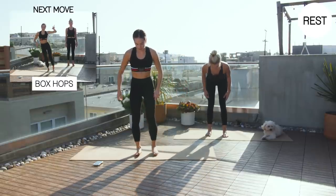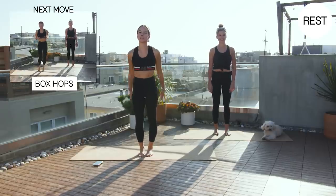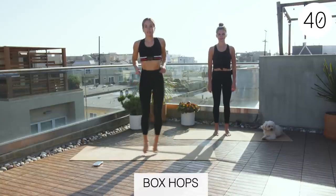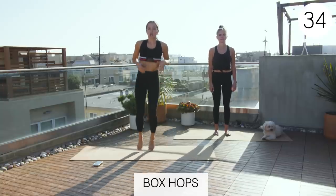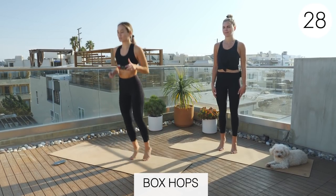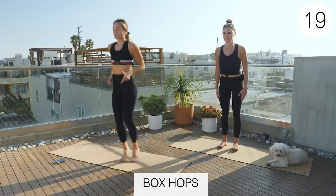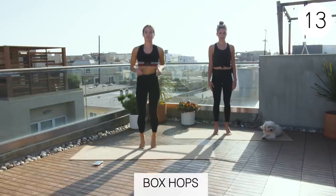All right, box hops counterclockwise. Calves are sore. We can never forget those calves — people neglect them. We got to build those babies up. Three, two, one. Actually, doing Clara's version can be a little harder. She's bringing in a lot more of that big calf muscle plus the small calf muscle, the soleus. We're doing a lot more of the soleus with these little jumping motions with your knees bent, so sometimes hers can actually feel really tough because she's going through that full range of motion of those muscles.